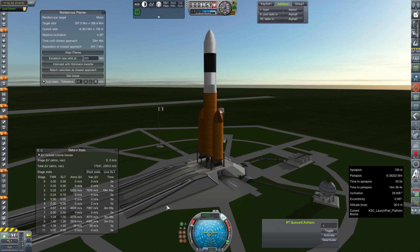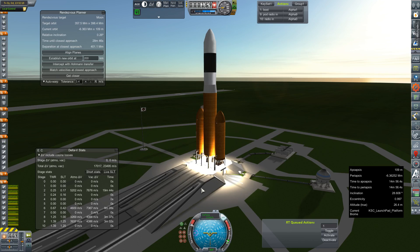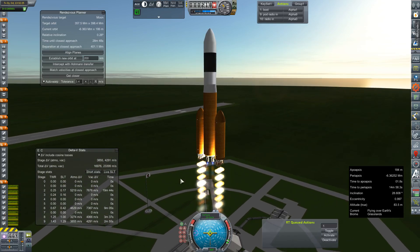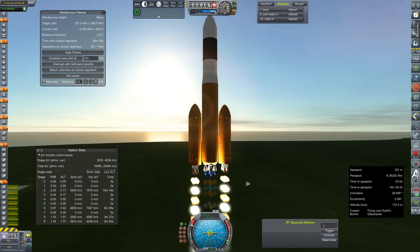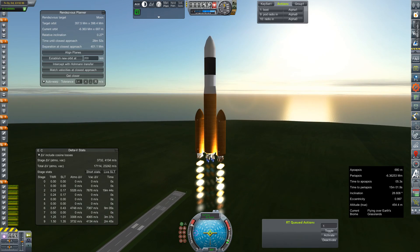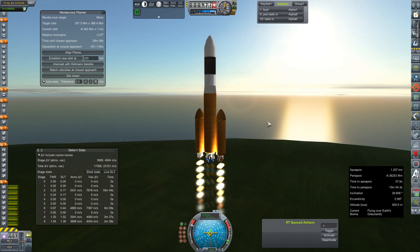SAS is on. Throttle is set to full. Ignition. Good engine light. Clamps off. And 1.26 off the pad for this two-booster engine variant of our DN-5 series lifter — probably a much more well-balanced variant of the rocket you saw go up last episode, but it still does the job, considering we are only trying to deliver about 25 tons to Jupiter SOI.